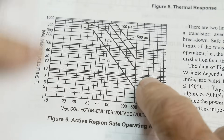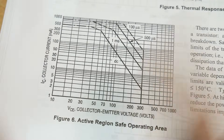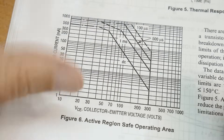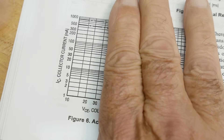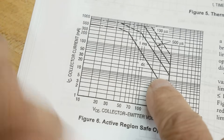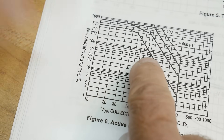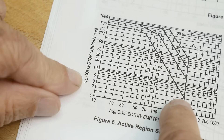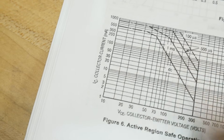I was looking over the datasheet and here's something we have to worry about: active region safe operating area. If you're going to be using these things at high voltage, you have to be worried about the thermal at the junction. Below 30 volts you can kind of ignore it, but as you go higher — especially DC — at 100 volts we're limited to about 50 milliamps, and at 300 volts we're limited to about 3 milliamps. So we need to take that into account.